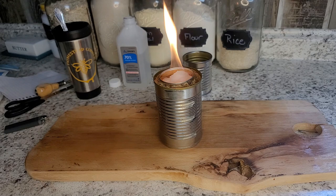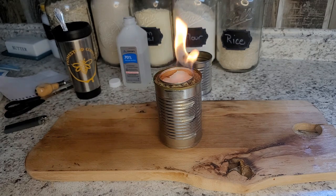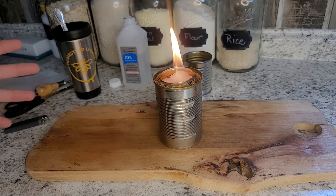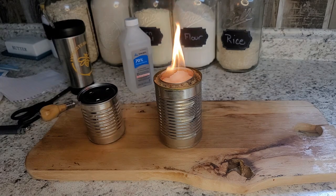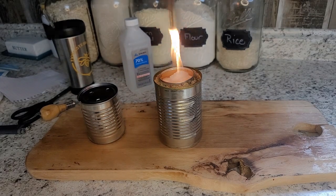This is definitely not a long-term fix but it is a quick fix and it works great. Alcohol stoves are wonderful especially if you need something quick — you've got all this stuff and it literally just takes a couple minutes to put together. That's it for today; if you like this video give us a thumbs up, subscribe, and we'll see you in the next video!